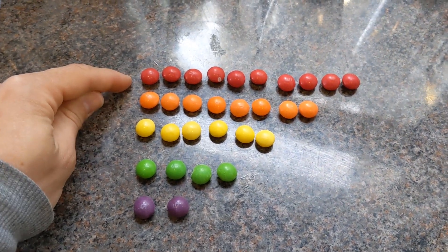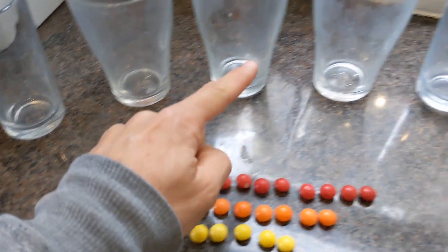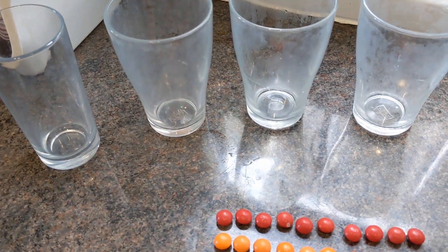Then you're going to want to take each row of that colour and put it into its own glass — red, orange, yellow, green and purple. Add one teaspoon of nice hot water and give them a vigorous stir with a teaspoon.